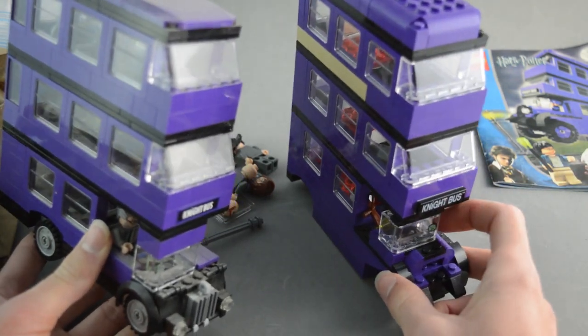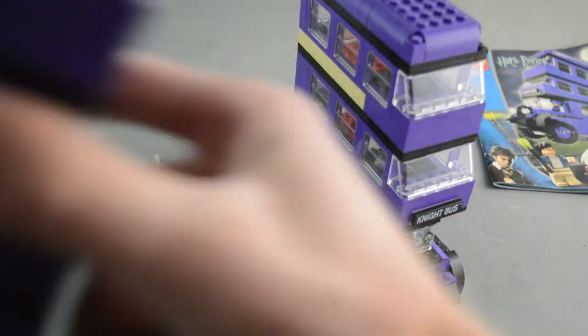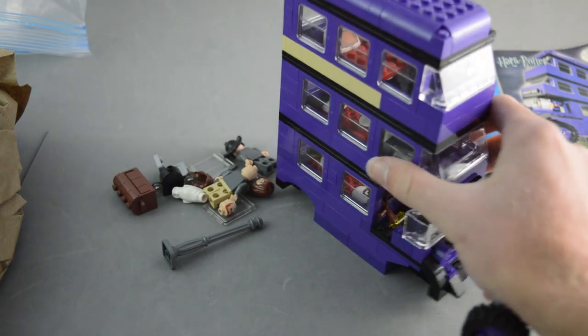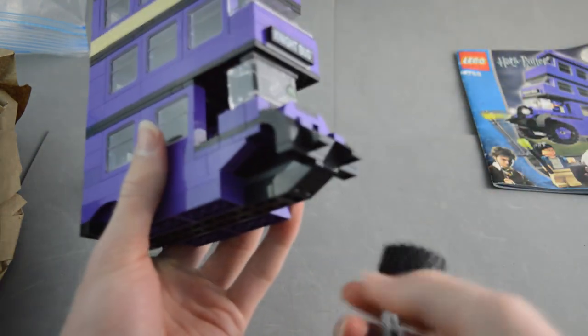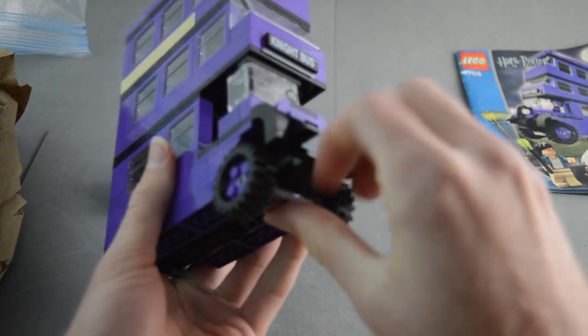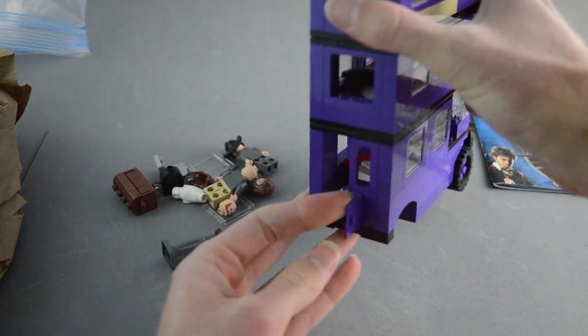It does have a cool printed head on the front where mine actually had a real one in there. Let me just put the wheels on so I can show you guys what it looks like. There are some loose pieces floating around inside and it does have a door on the back, which is pretty cool.